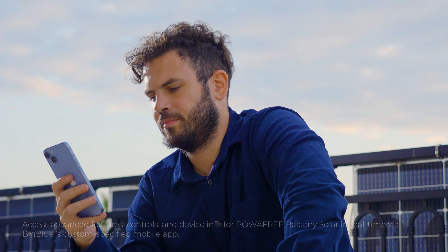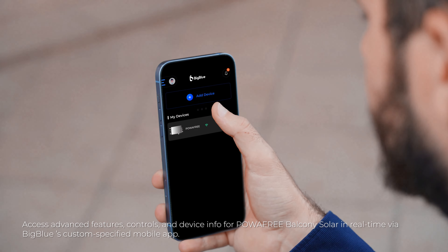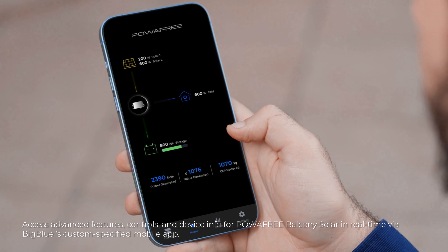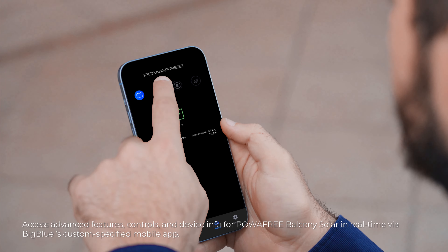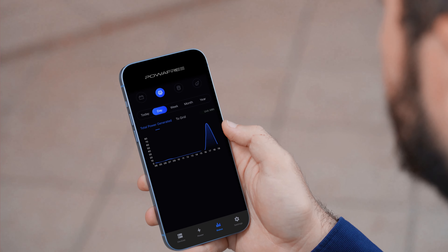The LED light dims when solar energy is generated. Access advanced features, controls, and device info for Power-Free Balcony Solar in real-time via Big Blue's custom-specified mobile app.